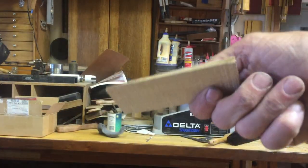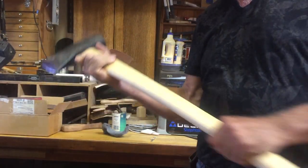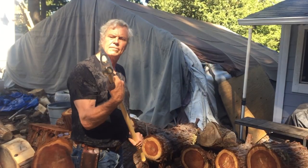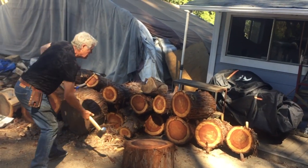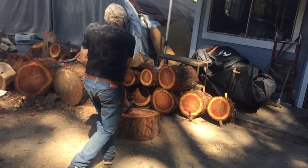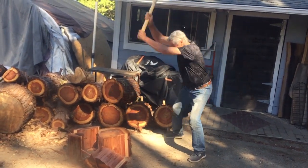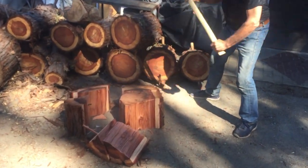I make a lot of hammer handles as well. Being able to fit a handle to your hand means that tool becomes your tool. I don't like to loan those tools out, but if anybody inadvertently picks one up they're going to know it's not theirs.